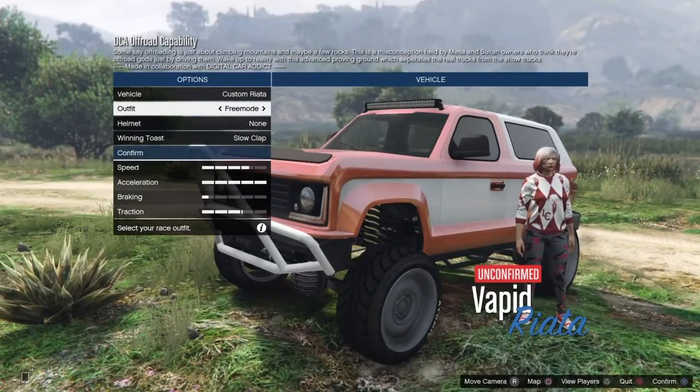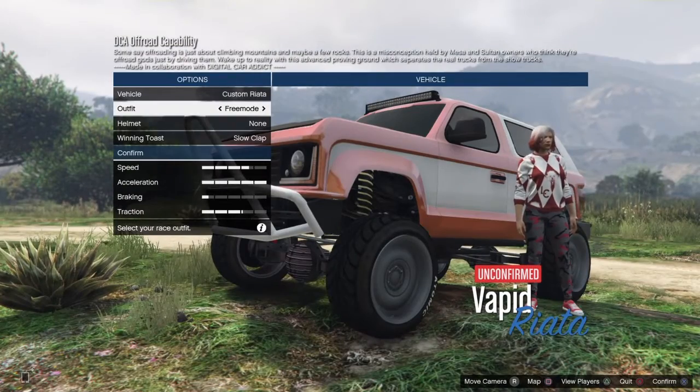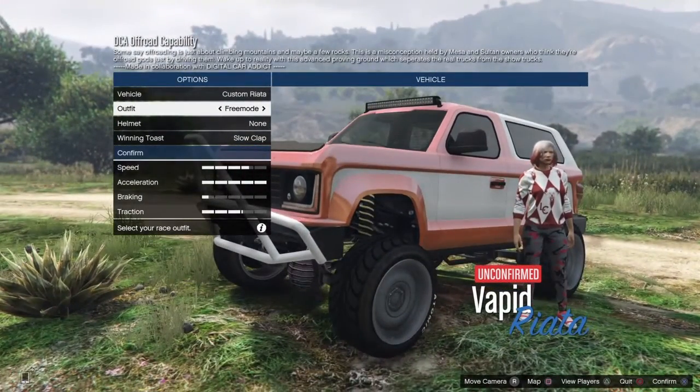Yo, yo, yo, everyone. Welcome back to Emission's On Toads Wolf. Today, I brought to you a new series, which is the off-road testing series, where we take off-road vehicles and we test them on this track, which is brought to you by Digital Car Addicts.